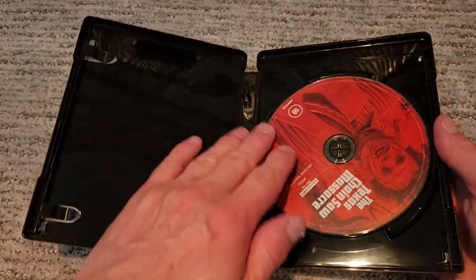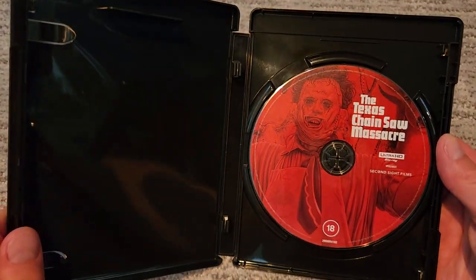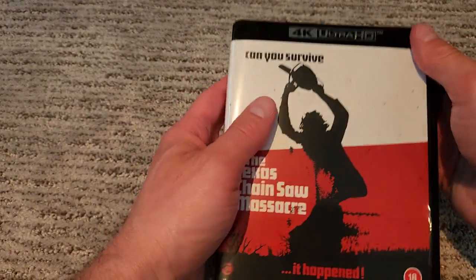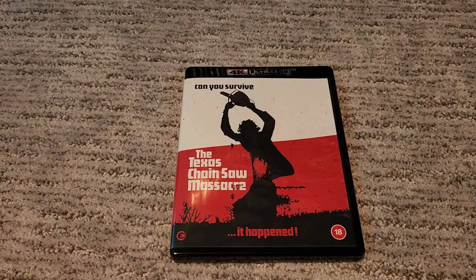Let's open her up — we've got Leatherface here. Let's see if there's a reversible cover art... nope, unfortunately no. So this is our cover art. I was kind of hoping there'd be a reverse side, even though this was only my second Second Sight 4K.